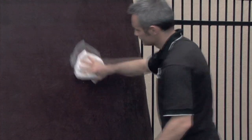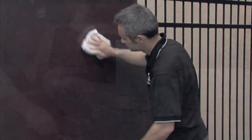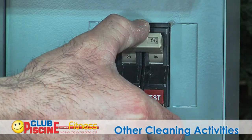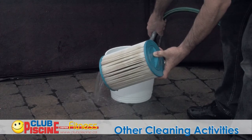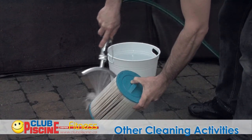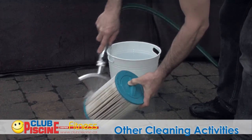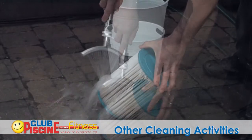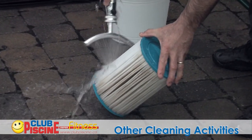Besides your spa water sanitation, a bit of general maintenance will be called for. Turn off all power to the spa prior to removing the filter cartridge. It is recommended to rinse off the filter cartridge every week, and once a month soak it in a cartridge cleaner solution for 24 hours. You may simply use a garden hose or your sink to rinse out the cartridge.